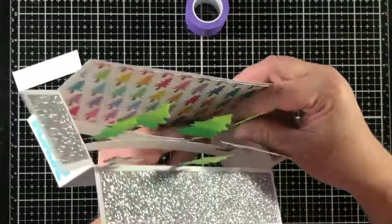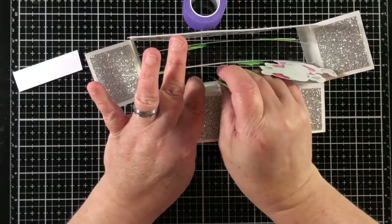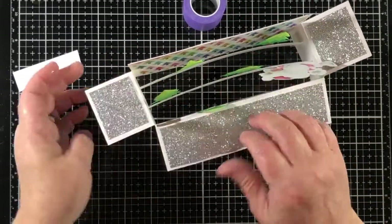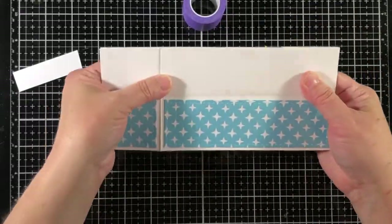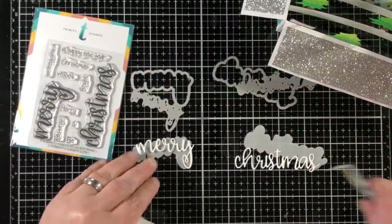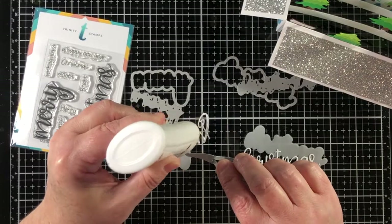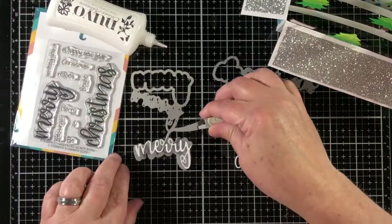When using liquid glue on this type of project, it's really important to make sure no glue gushes out from the other side of the pieces you're adding. The reason is that when glue dries it can become really tacky, and if it's going to be tacky then when you lay the box card flat to mail it, it could permanently set itself — and then whoever opens it would not be able to pop it right back out into place.